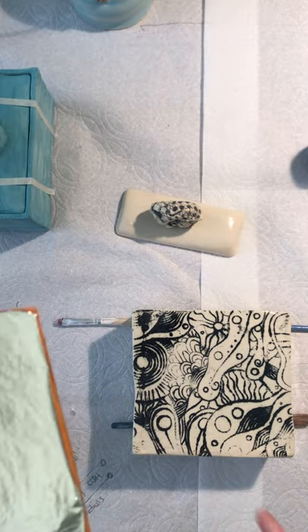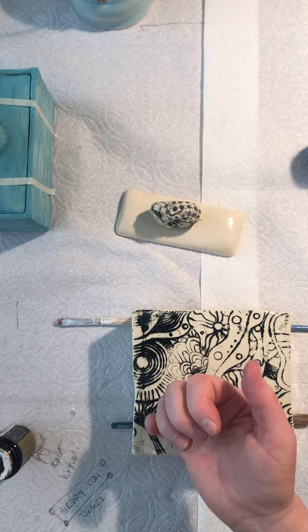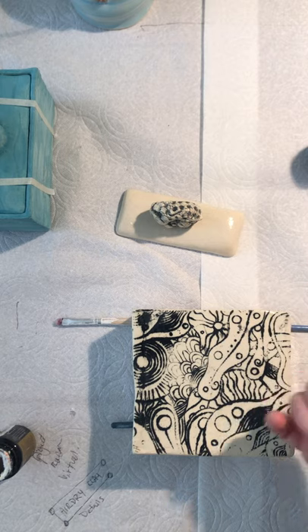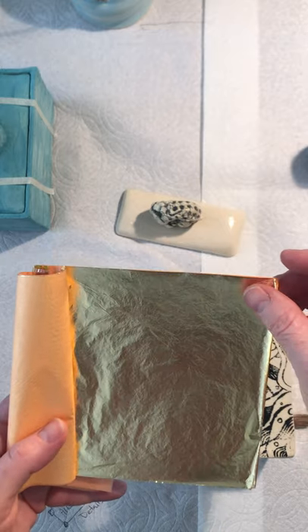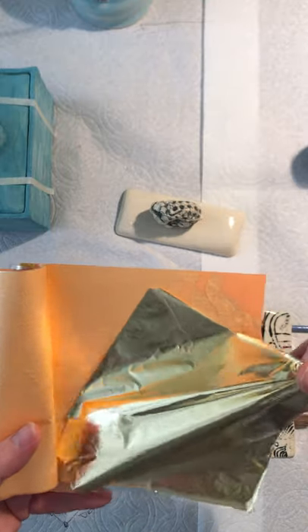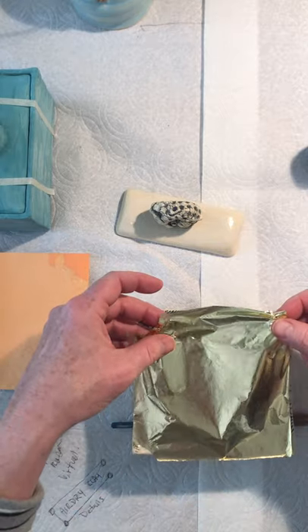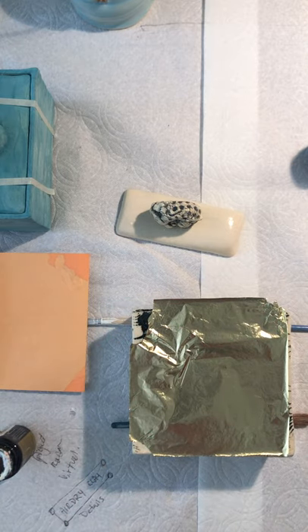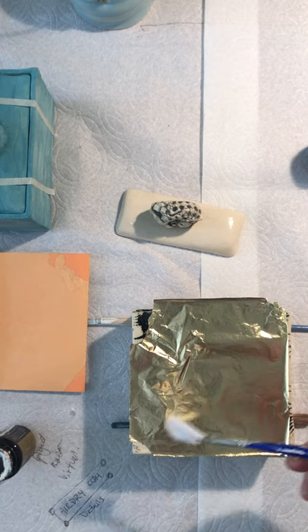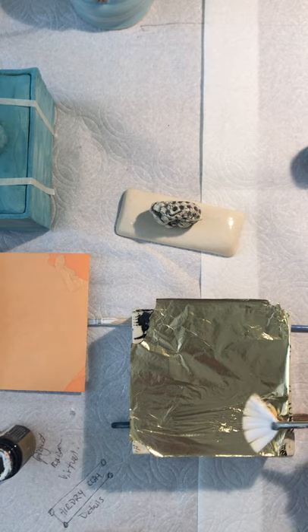I've got these spots that I've already done. If you want to check whether the size is tacky, I just use the back of my finger — you don't want to pick up the size and put it on your finger. Then find a soft brush and gently encourage the gold leaf to go where the size is. You can see where it's starting to catch.